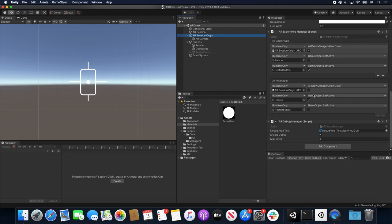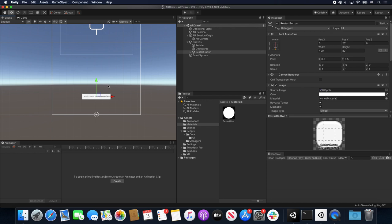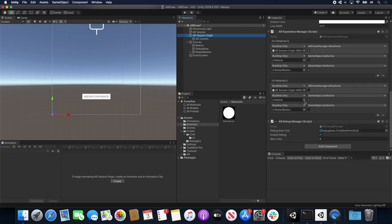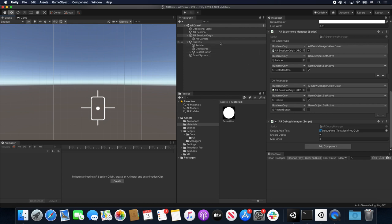I also have a restart button that shows at the bottom once the experience has started, allowing you to restart. If you press that, I clear the lines via AR Draw Manager's clear lines method and also call the restart method on the AR Experience Manager, which starts everything from the beginning — shutting down the plane manager and going through the cycle one more time. There's also a debug manager that shows you the debug information you saw in the experience.